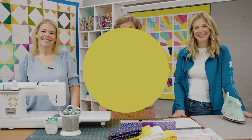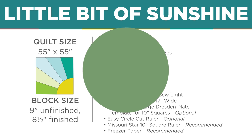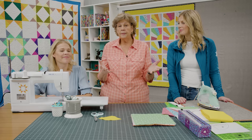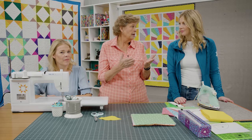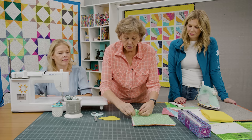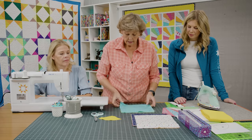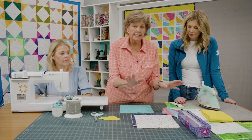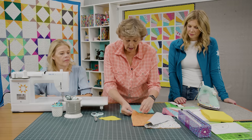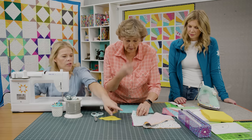Let me show you how to make this. This is an easy Dresden quilt — even easier than your normal Dresden because you don't have to make the peaks. To make this, we're going to pick five different fabrics. You can do less if you want, but I chose five because that's how many are in my block. I'm looking for fabrics that are different prints in here.